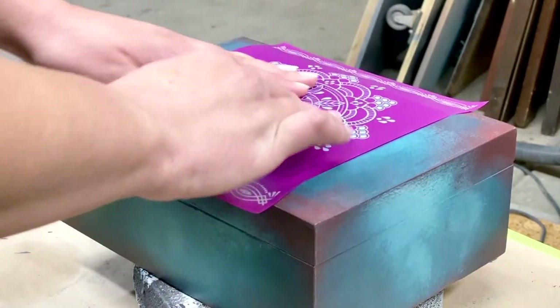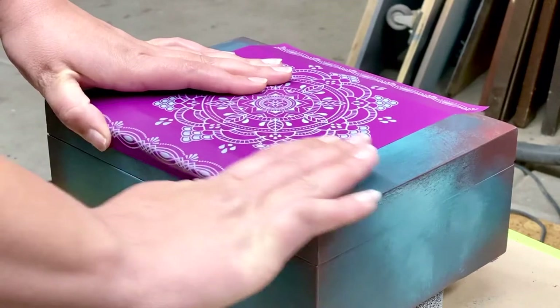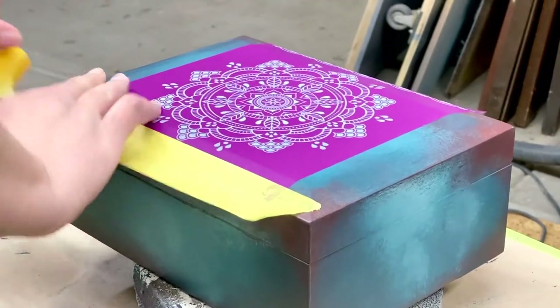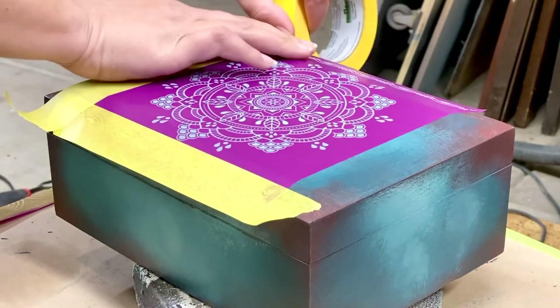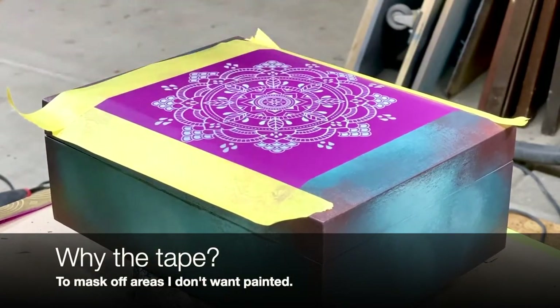One of the great things about silkscreen stencils is that the backs are sticky — not too sticky to where it's going to leave any kind of adhesive residue on your project, but just enough so that it stays in place. This, along with the mesh material inside of the design, helps to prevent bleed through.